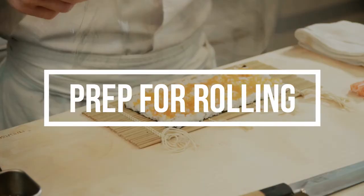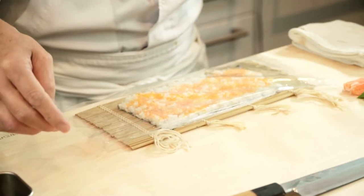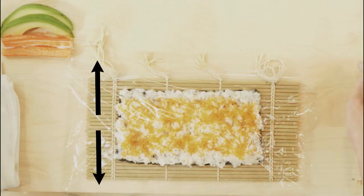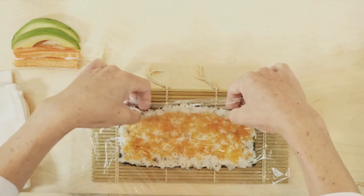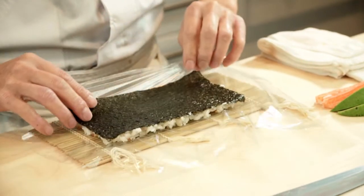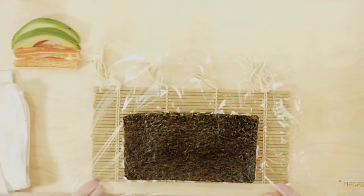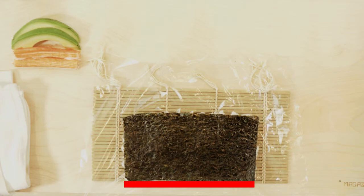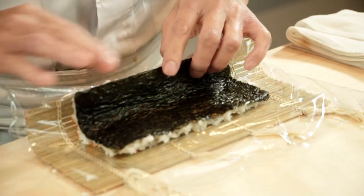Preparation for rolling. Cover the roll with a plastic film, otherwise known as saran wrap or cling wrap. Make note that the film must be longer than the nori. Hold the nori and flip it so the film is situated at the very bottom. Align the bottom end of the nori with the edge of the bamboo mat, keeping the excess plastic film under the mat.